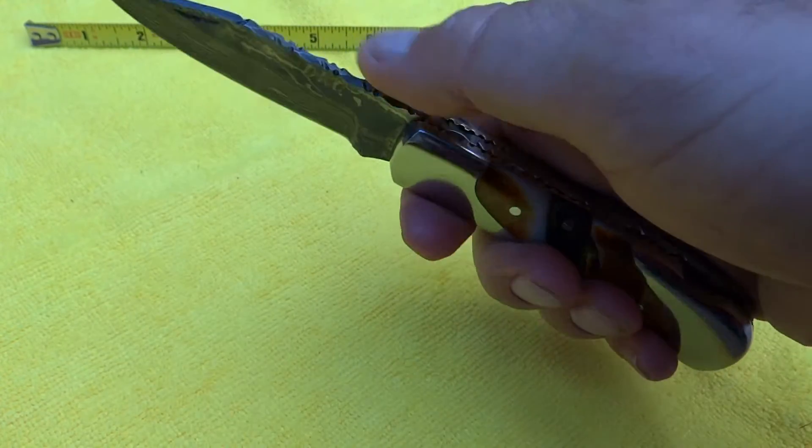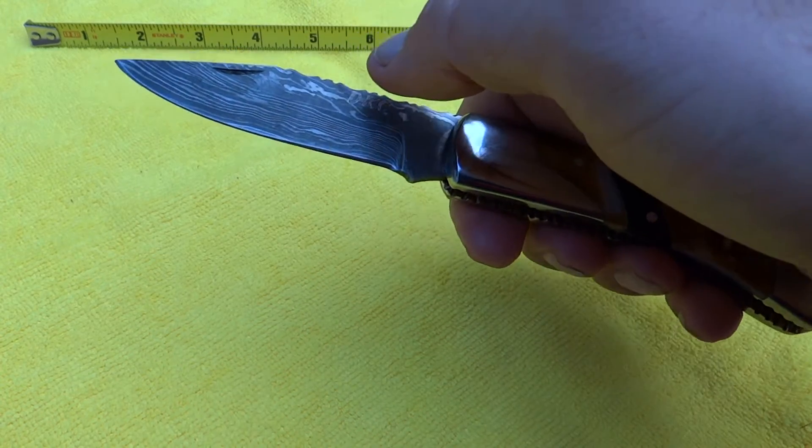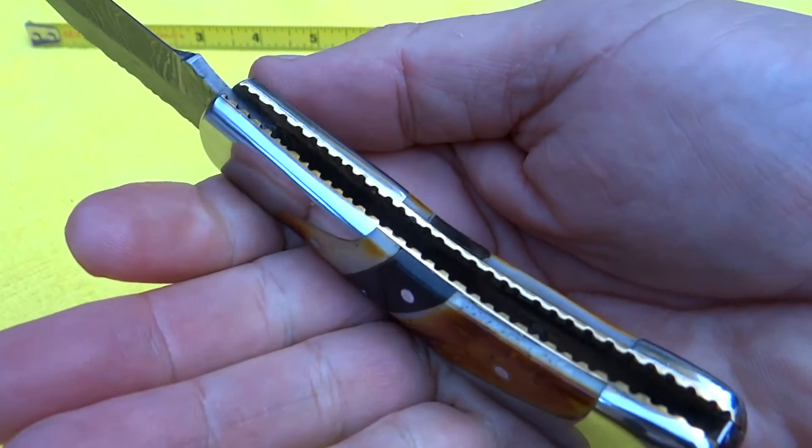Nice classic shape, a little serration on the top, beautiful Damascus blade, nice classic shape and point. Finger pull up here and very, very sharp knife. You can see the detailing in here.